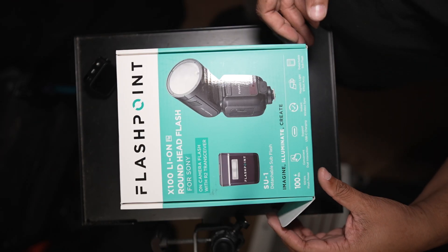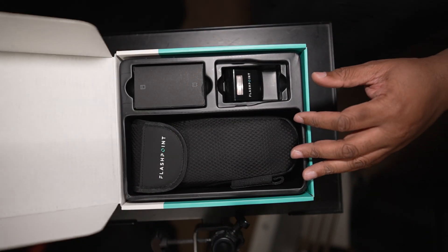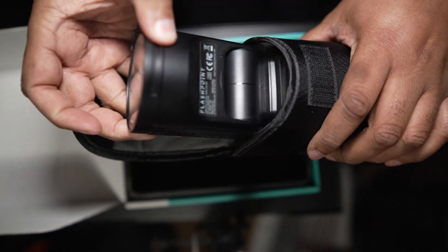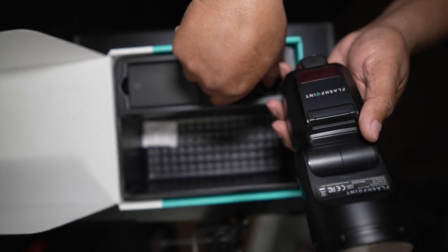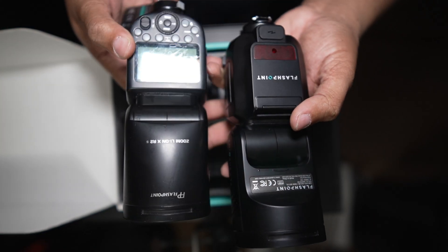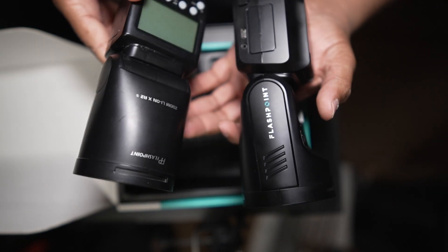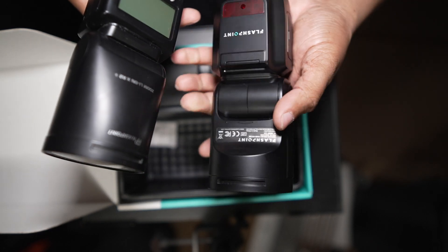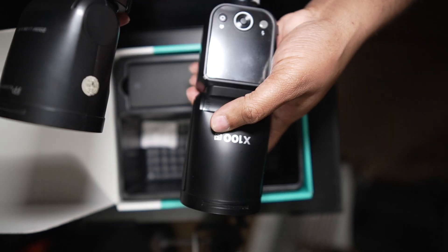This is the Flashpoint x100, same thing as the Godox V100. It comes with a nice little pouch. The biggest difference between the V100 and the V1 is obviously the 100 watts. The battery comes with a USB port on it, and there's also the sub flash and the touchscreen.